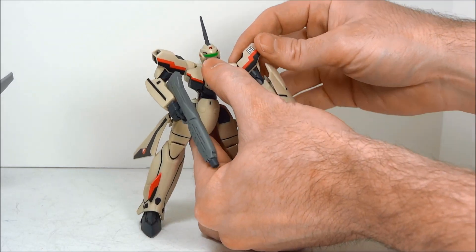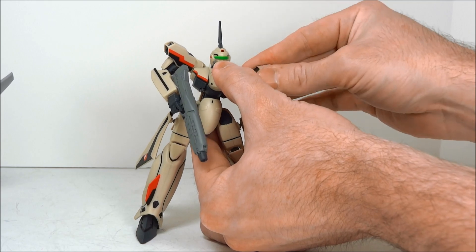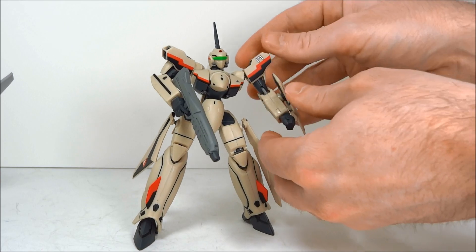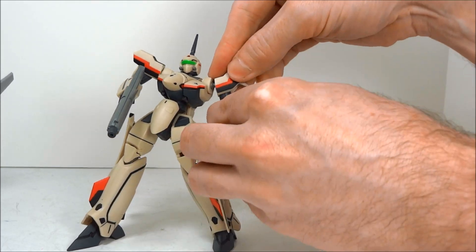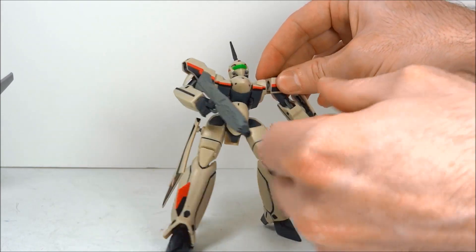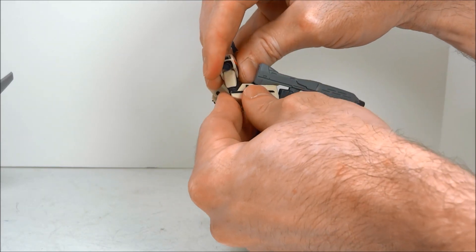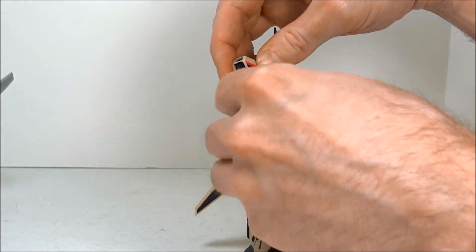But let's get into the regular articulation here. Obviously good shoulder mobility — it rotates everywhere. It's on a ball joint there and then on a ball joint there as well. There's actually some articulation in this little flap here, so you have another pivot point right there. The elbow has what you would expect — the 90 degrees — but you can also pivot it and bring it up even past 90 degrees, which is nice.